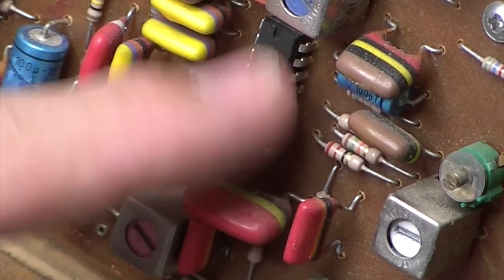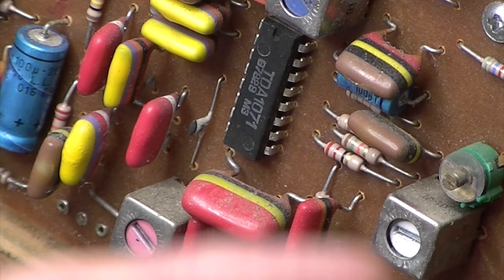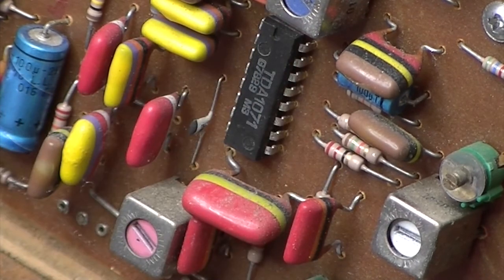That concludes it — yet again an IC has gone. As you can see, this is a TDA1071. If you search for that on the internet you will not easily find one — you can get them but you pretty much have to buy them in bulk from China or Japan. I have managed to find some though, and I'm hoping they're going to arrive possibly today or tomorrow. So thanks for watching — I'll get the chip and we'll see how we go.